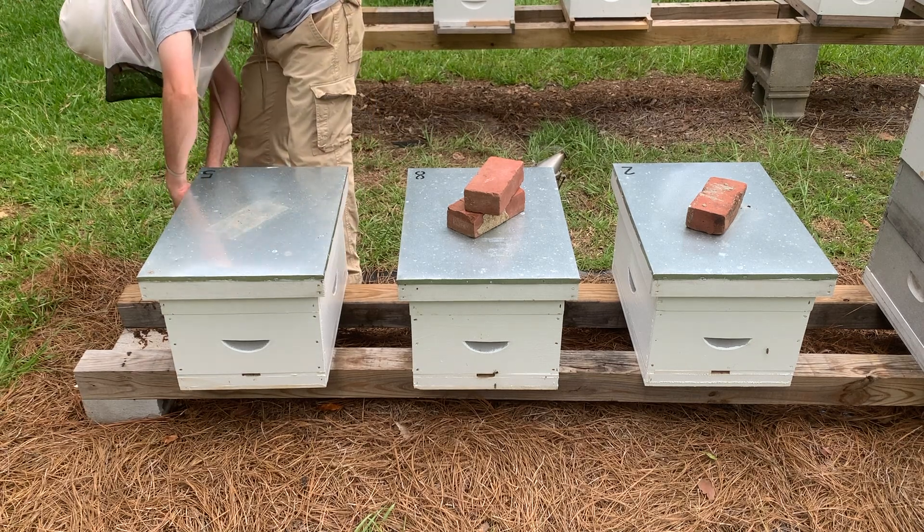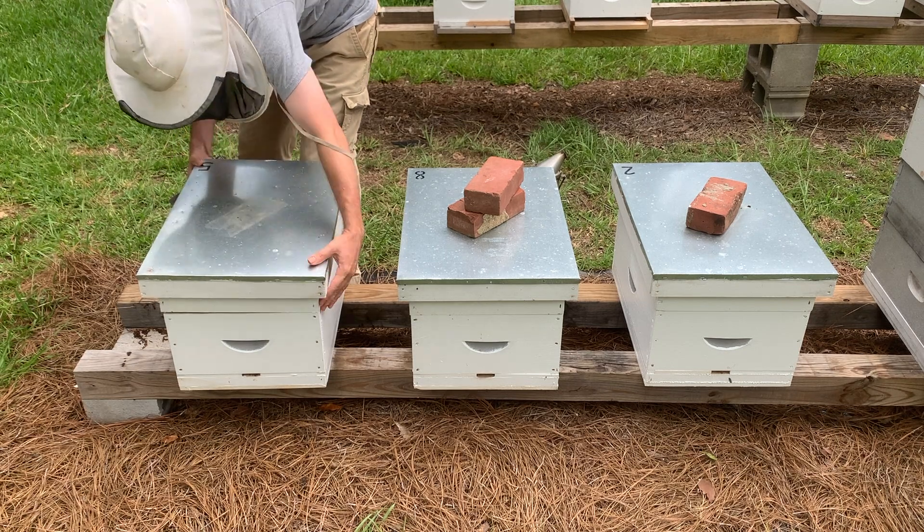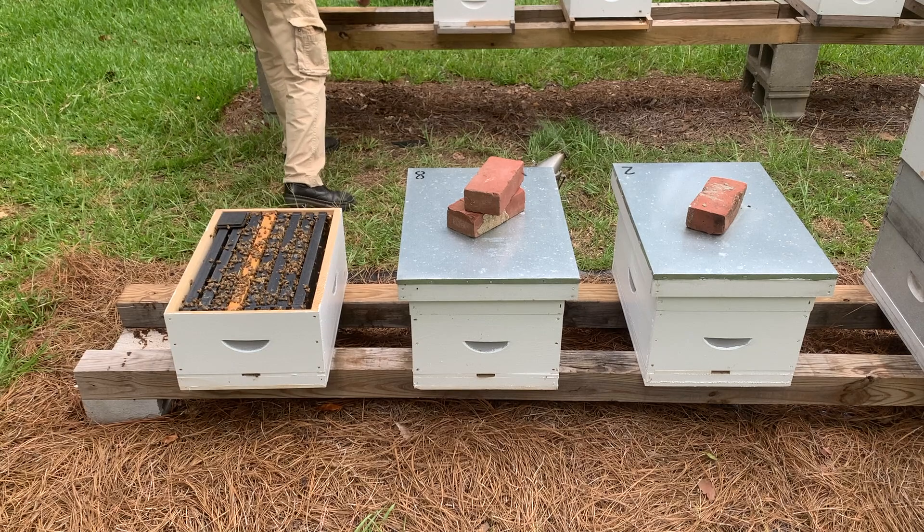We introduced three Hilo queens to our apiary and I'm happy to report that all three were accepted. Unfortunately, my camera stopped filming about halfway through the hive inspections, so you'll have to take my word for it.